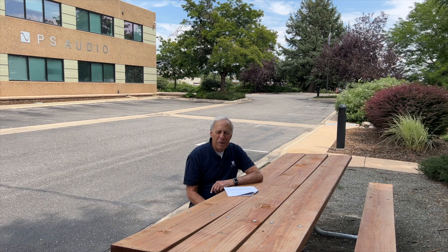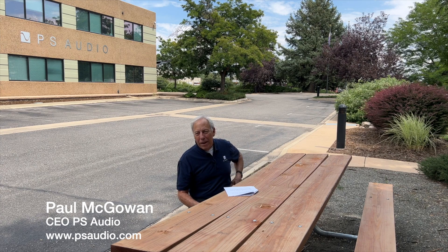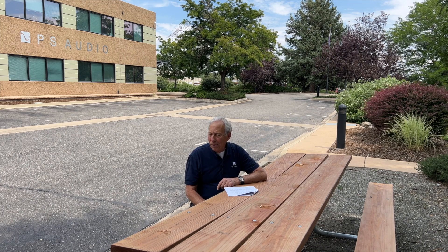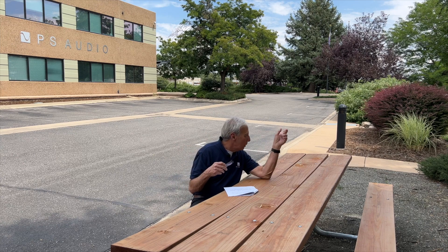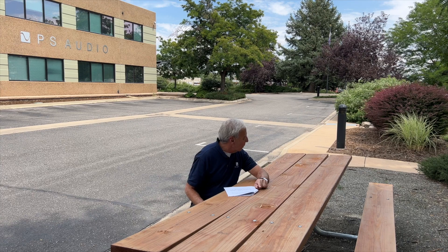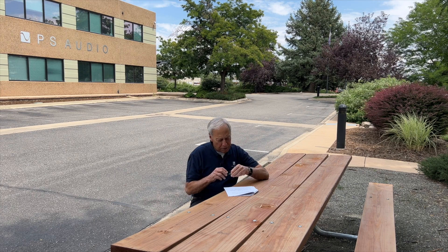I usually do my videos inside, but it's such a nice day today. Here we are near the end of summer — this is filmed in August 2022. I've got this nice little picnic bench right out in front. There's a guy across the street with his generator going, probably for air conditioning.